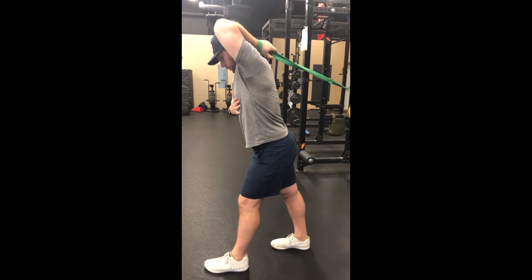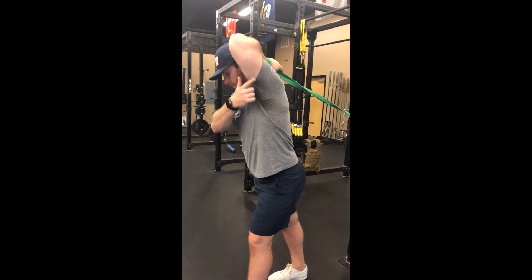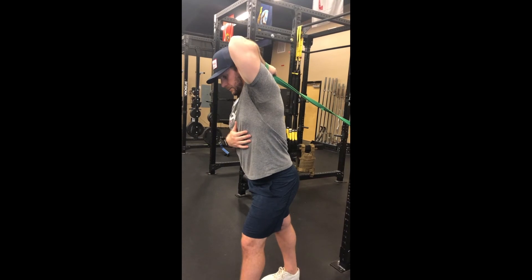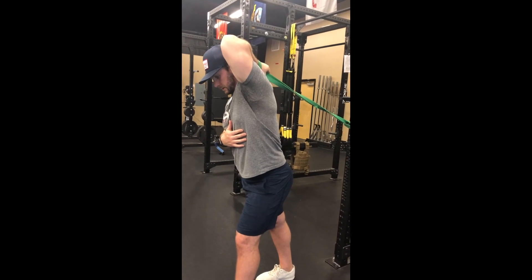Allowing the band to pull the tricep — a lot of times the tricep can get all gunked up from the extension phase of throwing, bringing the elbow forward as you go into pronation and extension.